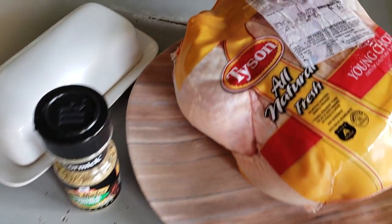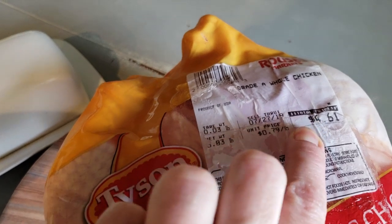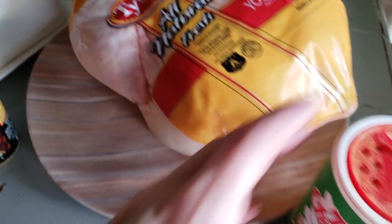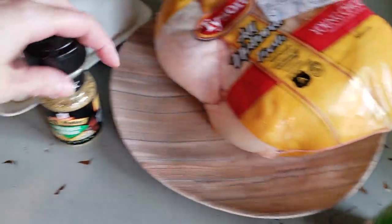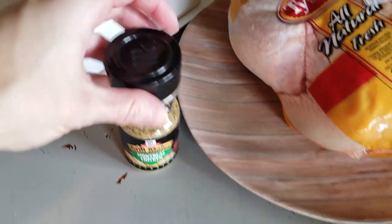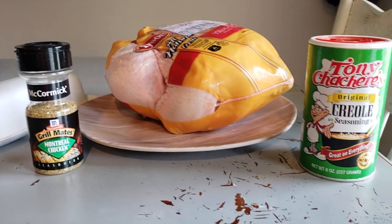The ingredients you're going to need are a whole chicken. I always like to wait till whole chickens go on sale at my local grocery — I only paid $4.61 and this one was way bigger than what I actually needed. Some Tony's Cajun seasoning, and I love this Montreal Chicken by McCormick Grill Mates — so good on chicken if you haven't tried it — and some butter. That's it. Simple ingredients, it couldn't be easier.